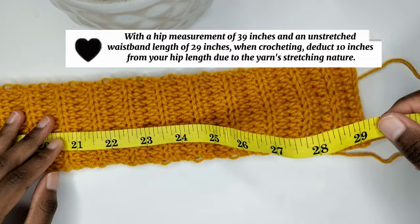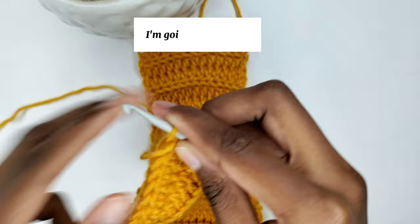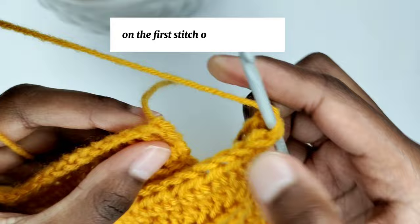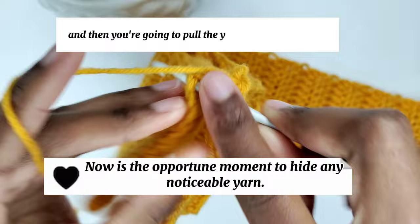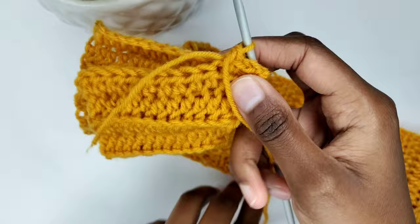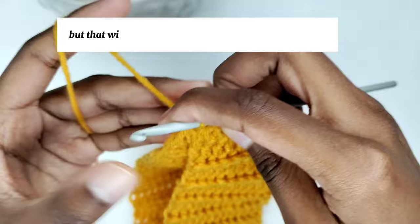Once you have your desired length, we'll close the waistband using single crochets. Chain one, insert your crochet hook in the first stitch and also in the first stitch of the other end, then prepare for a single crochet — pull the yarn through the stitches, then pull through both loops. Continue creating single crochets in every stitch of both sides to close the waistband. In total I have 13 single crochets, but that will depend on the number of stitches you made.